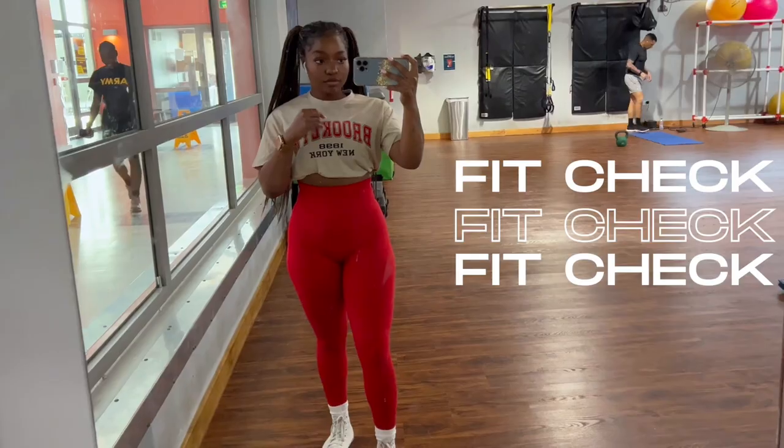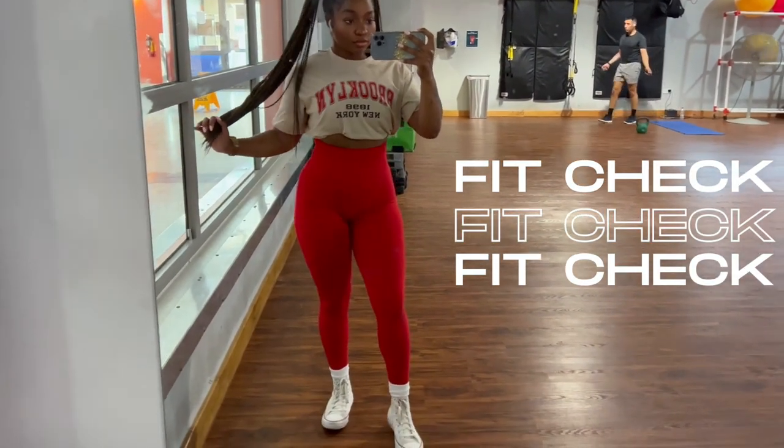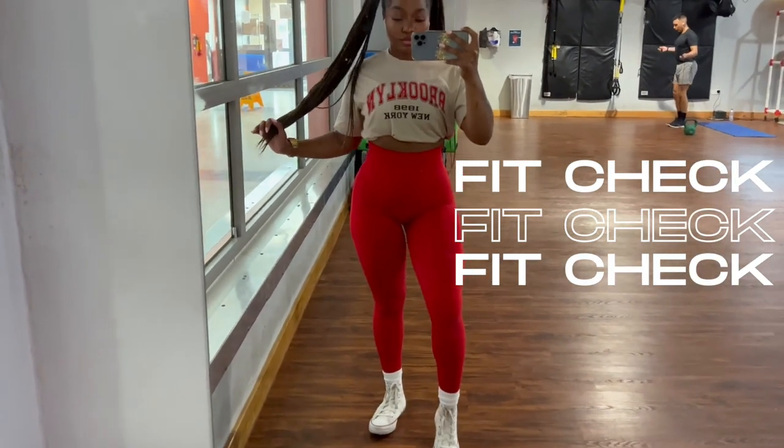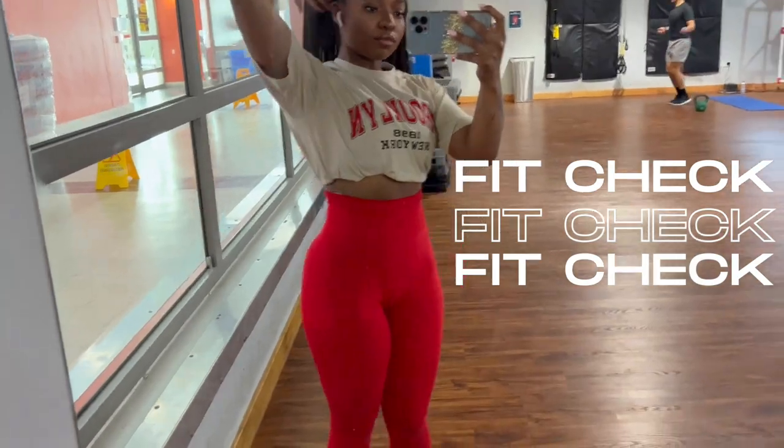First off we're gonna start off with a gym fit — this is a cute little two-piece that I got from Amazon. If you're interested in anything that I'm wearing, let me know down in the comments and I'll link you guys.